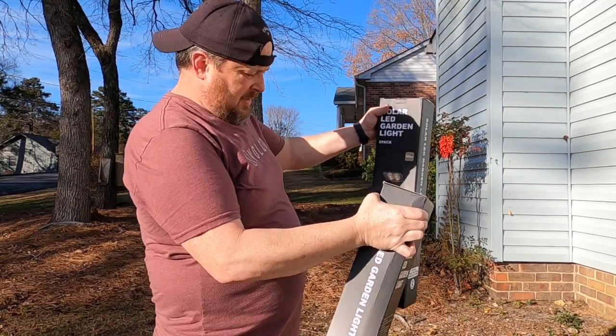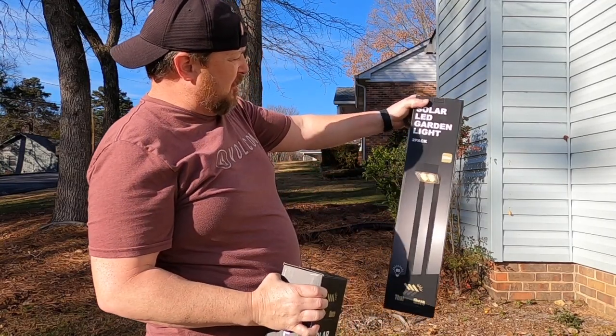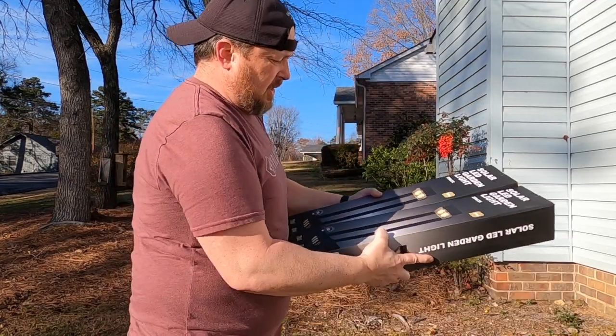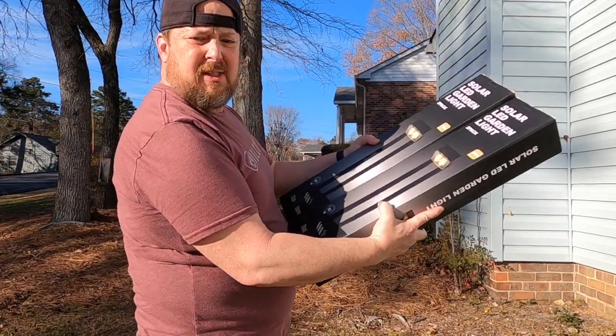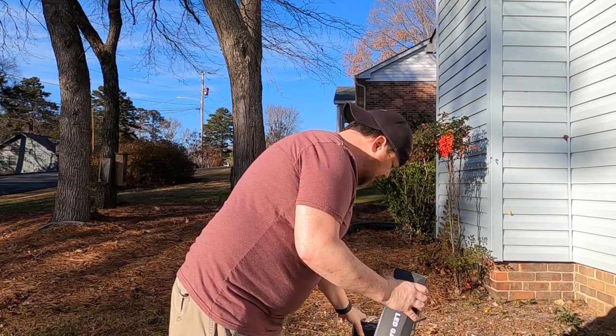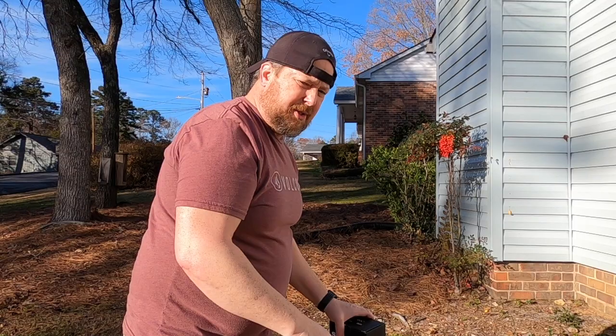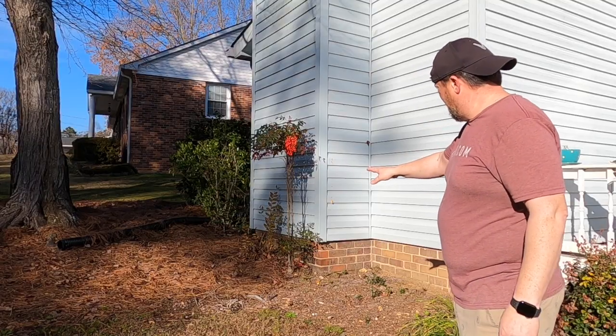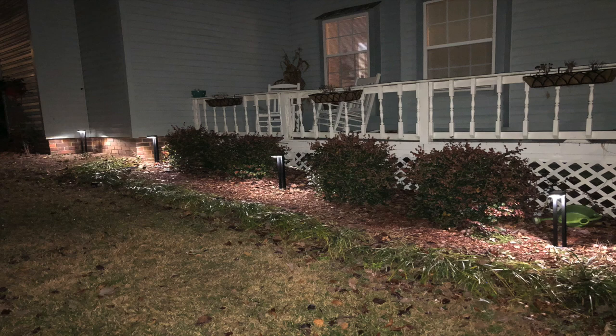Hey, welcome back. Van here. Today we've got some solar LED garden lights — 80 lumen, kind of modern looking. We're gonna give these things a shot. Let me show you where I'm gonna put them. I'm thinking one right here along this path — let's just do it.